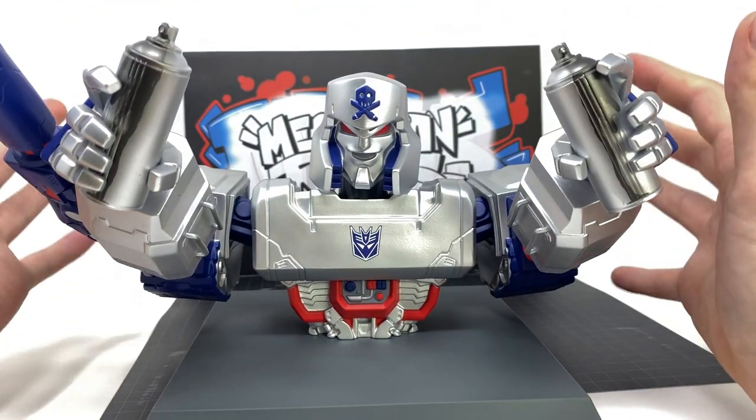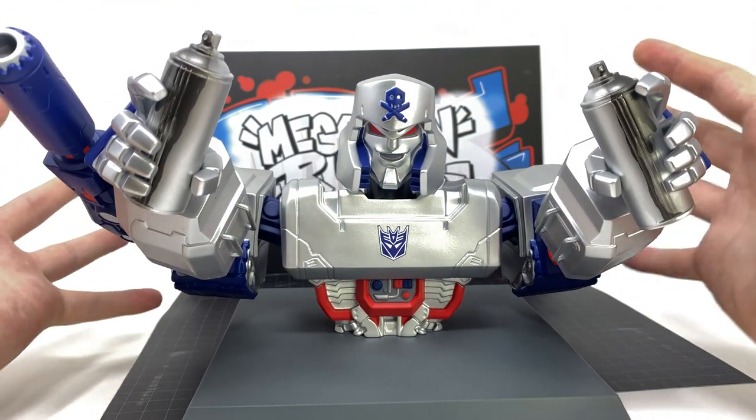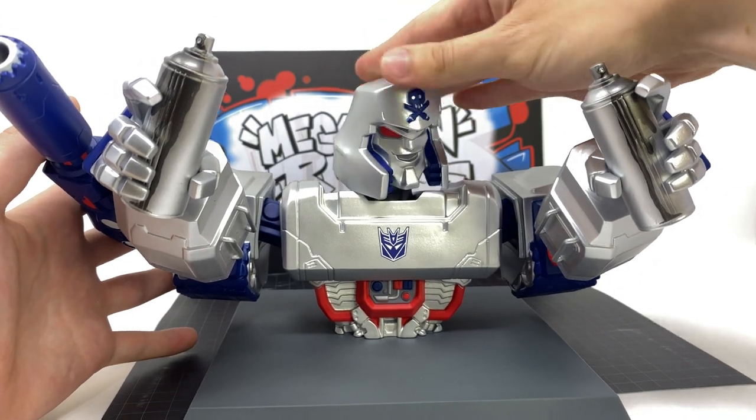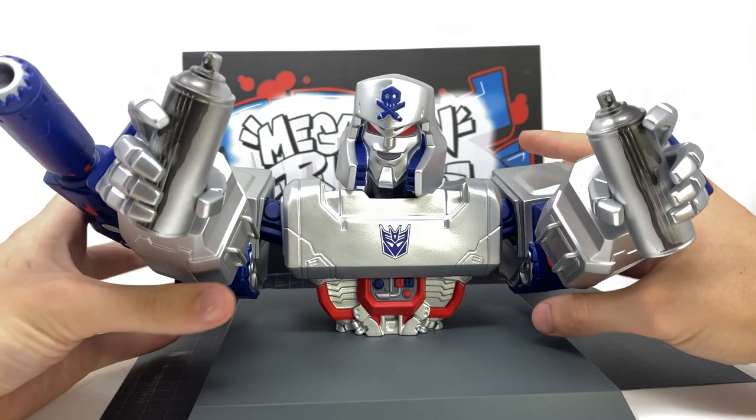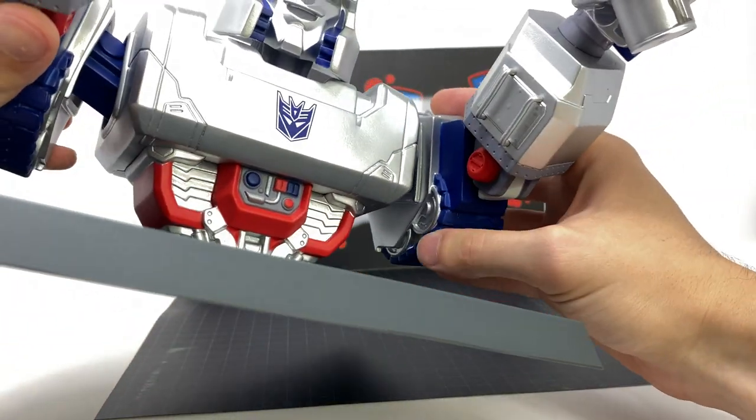Despite this being a statue, he does have a few points of articulation — I believe it's only three points. The head can rotate left to right and the arms can hinge up and down, which is pretty decent.